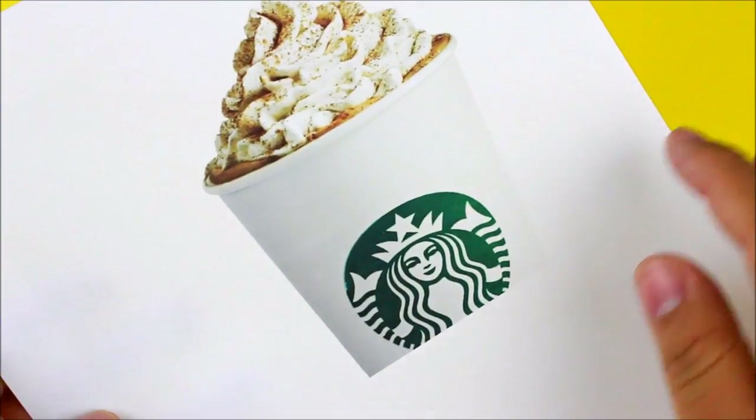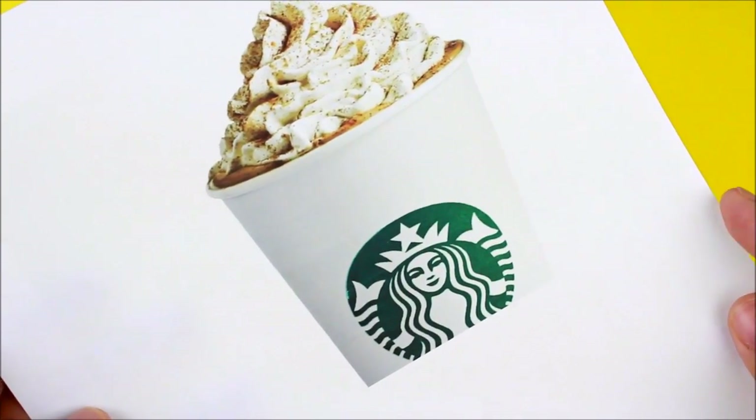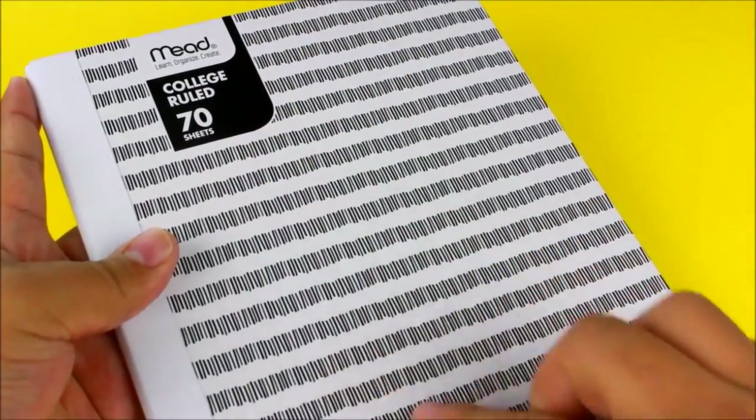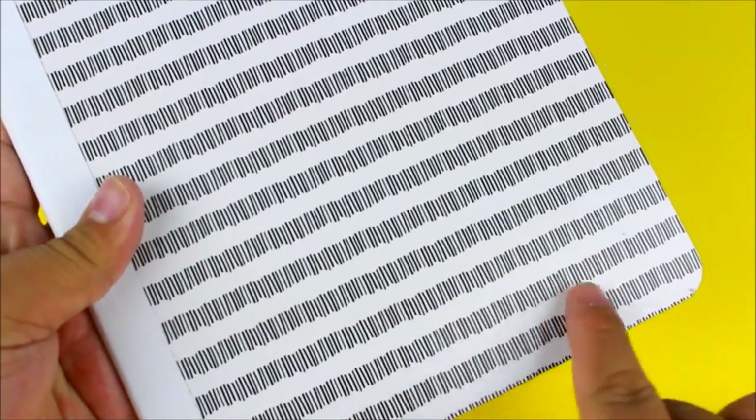You are also going to need a printout of any kind — whatever you would like. You can also use a sticker if you already have that, but I have a printout here. I'm going to be putting mine on a notebook, but you can replace this with whatever you would like, and you can see I'm going to be putting it on the bottom half.